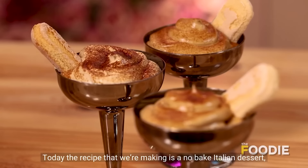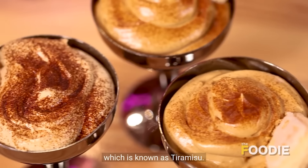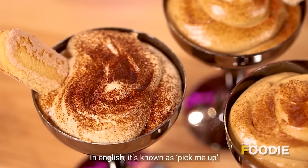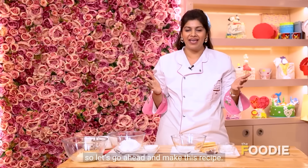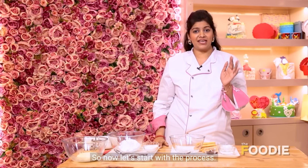Hi, this is Chef Hrithika and welcome to my kitchen. Today the recipe we are making is a no-bake Italian dessert known as tiramisu — in English it means 'pick me up' because of its high coffee content. Let's go ahead and make this recipe. It's very easy and very basic.